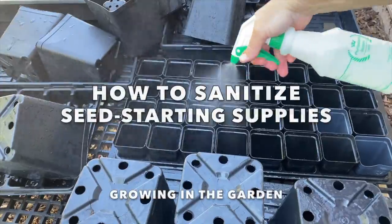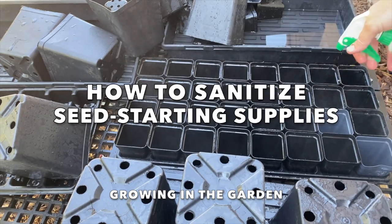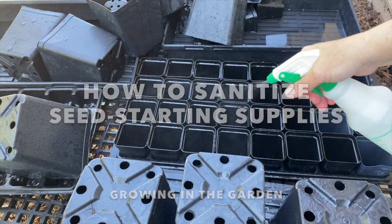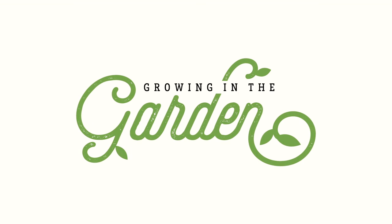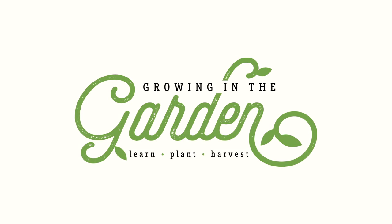In today's video I'm going to share the simple steps that you can do to make sure everything is clean and ready to go. My name is Angela from Growing in the Garden, and I love to share garden inspiration and helpful tips so you can be successful in your own garden.